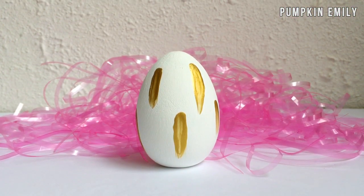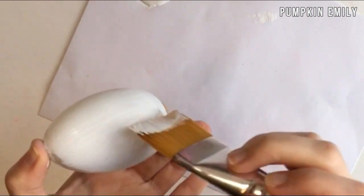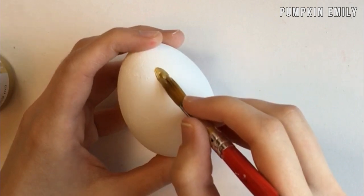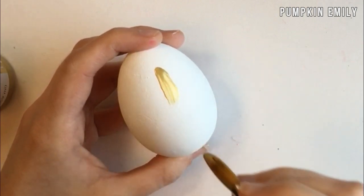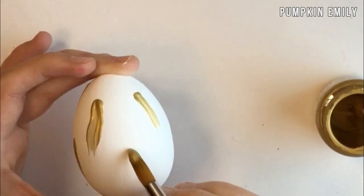The last egg I'm going to show you how to make is this brush stroke egg. You can paint your egg with any color that you want, then choose a different color of paint and paint brush strokes onto the egg just like I'm doing here. Then you want to wait for the egg to dry and you're all done.